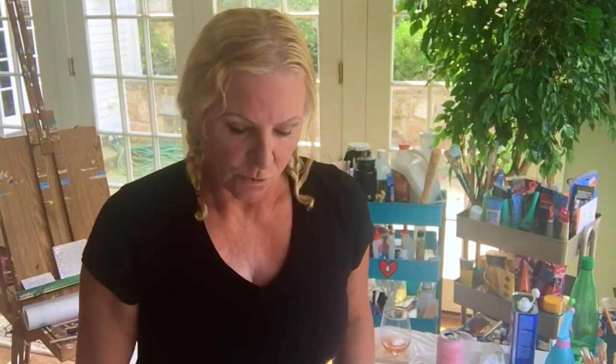Hi everybody, welcome back, this is Jules. Today I'm going to be showing you a pour through a sink strainer. If I'm talking funny, I just burnt my tongue on some broccoli rice I was making for my husband. I burnt my tongue and my hair's a mess because I had a knot in it the size of Ireland, so I had to braid it.